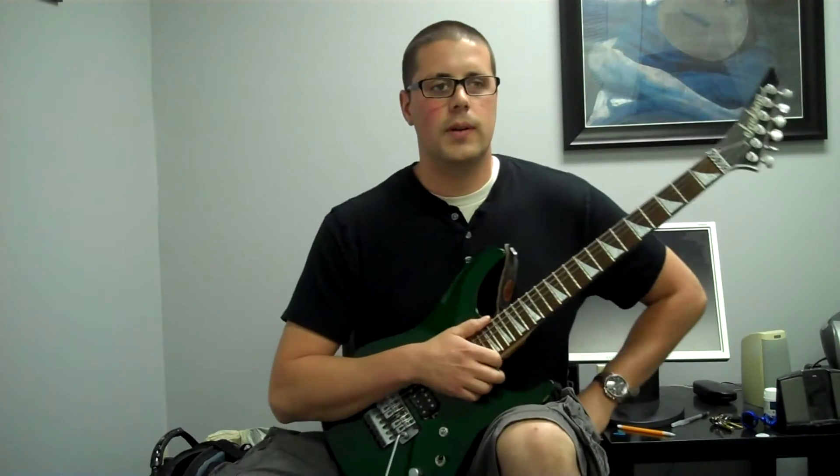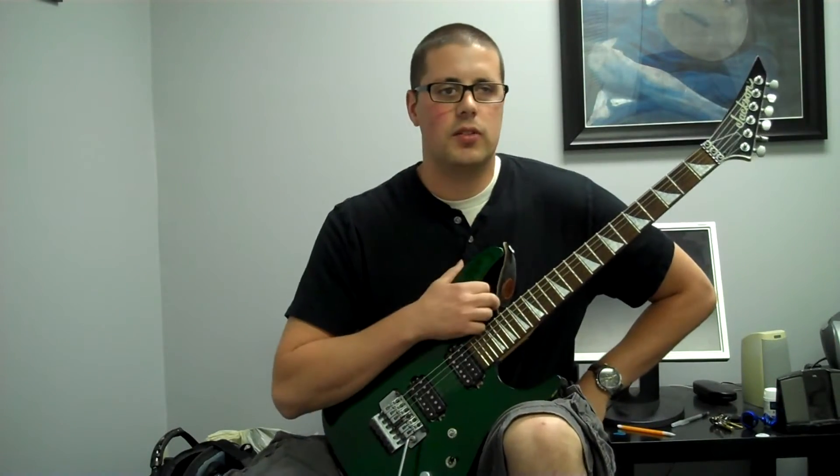Hey guys, Nate from Richard's Guitar Studio here and we're going to do a multi-part series on sweep picking.